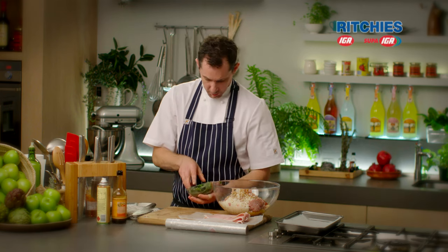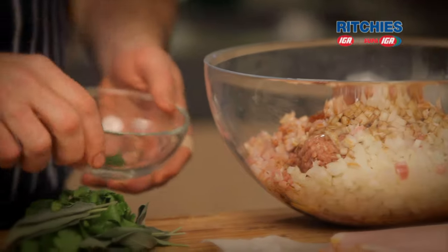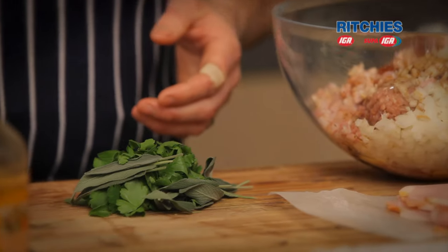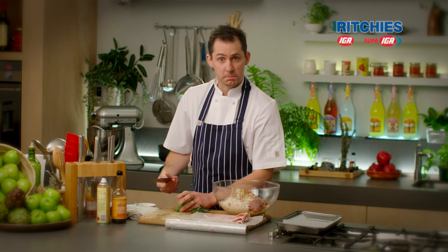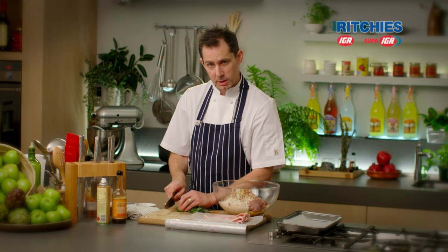Some herbs — we've got sage and some parsley here. You can be a little bit more flexible with the herbs as well; if you're growing some herbs out the back, use whatever you like, as long as it kind of goes with pork. You can even use some celery tips if you've got some celery in the fridge.